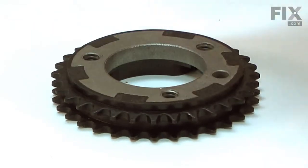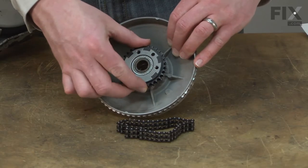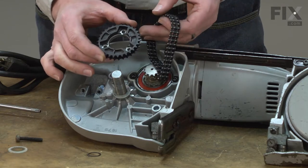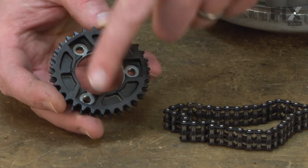The gear will fail if this saw is bound up or consistently overstressed. Because it is plastic, it will also wear down after years of normal use. When the gear fails, it is common for the drive wheel to skip, engaging and then disengaging. There will also be a popping or grinding sound from the saw.